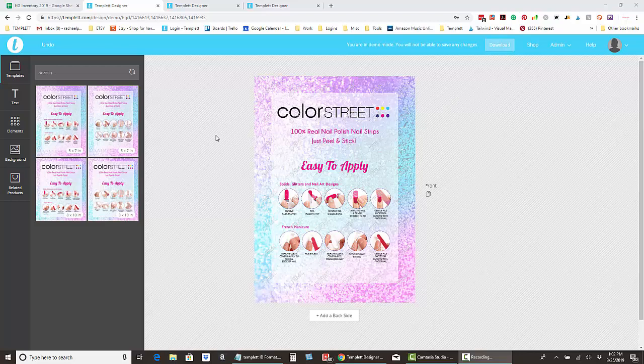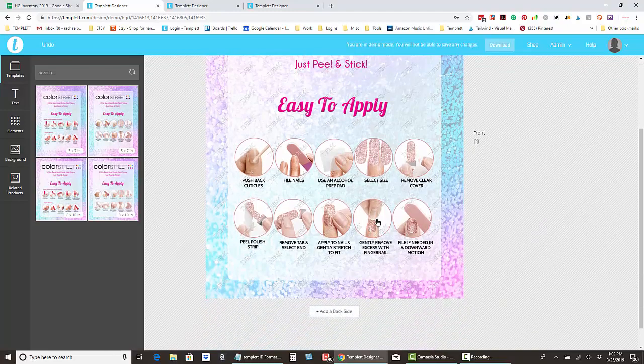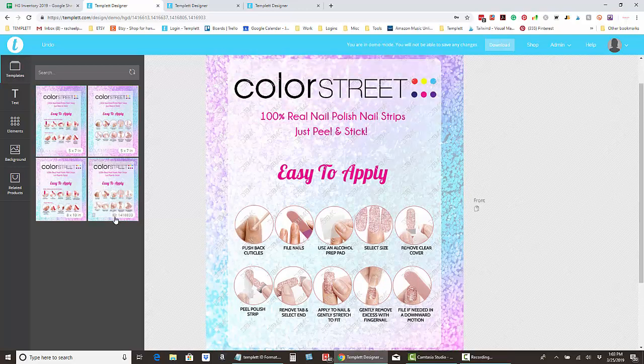These signs come in two different sizes: the 5x7 and the 8x10, and they also come with two different application instructions. One is the traditional Color Street application where you file the excess nail strip off with a nail file. The other, by customer request, shows how to perforate it with your fingernail and remove the excess strip by gently tearing the nail strip away. I went ahead and made pictures for that process, so that's the difference between the two signs.